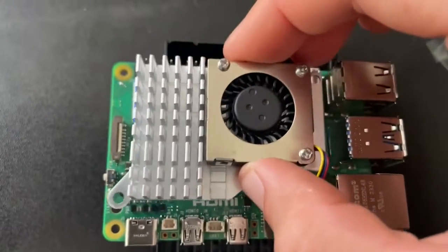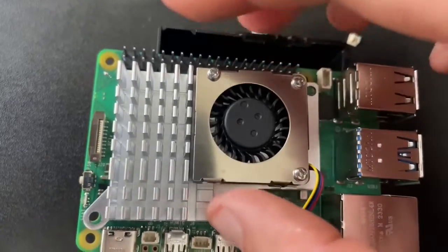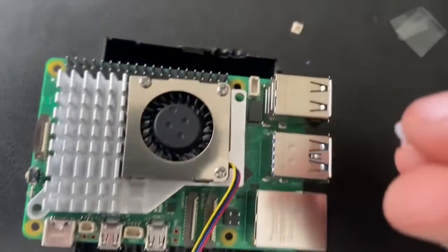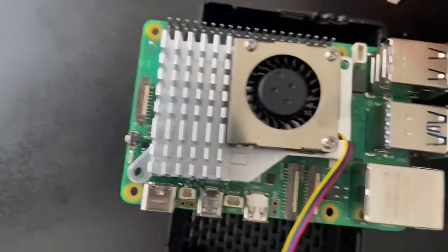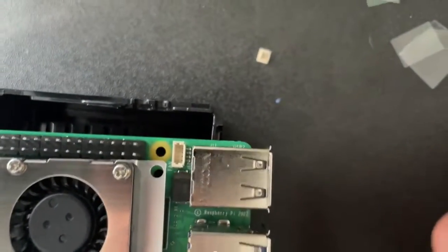Now we can push the heat sink on top — ideally you line it up with those holes. We're going to push the plastic bolts through each hole, and then connect up the fan power cable to the little port on the motherboard right there.